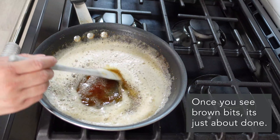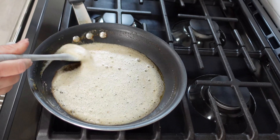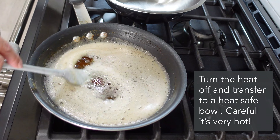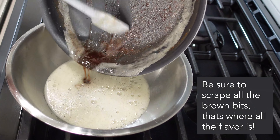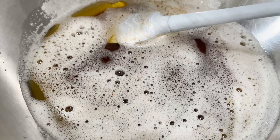Go ahead and turn off the heat and transfer this immediately to a heat-safe bowl. Be very careful because this is very hot, and be sure that you scrape all of the brown bits into the butter because that's where all the flavor is. Be careful when handling this bowl as the butter is extremely hot and will make the bowl hot as well.